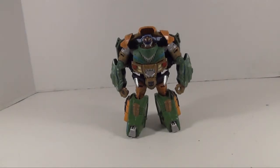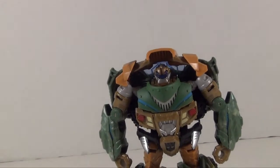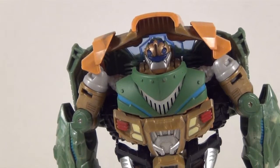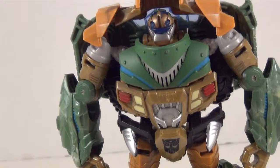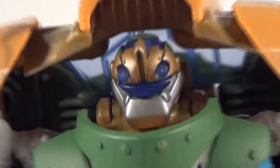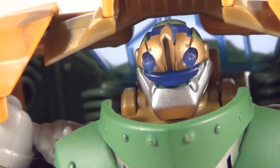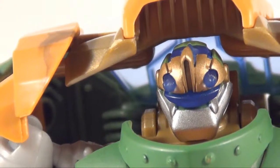Now we've got Bulkhead in robot mode and he's looking pretty good. Definitely a big difference between him and his standard appearance. They really went all out for him, giving him this new look and a new head. And what looks like a smiley face is actually the visor.